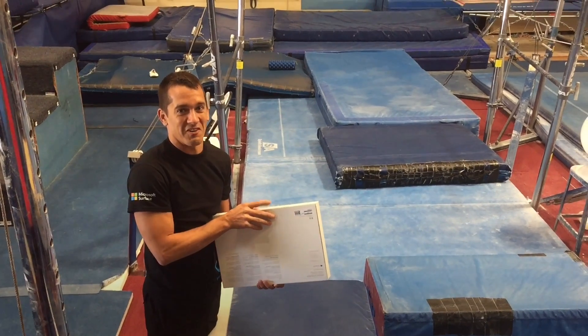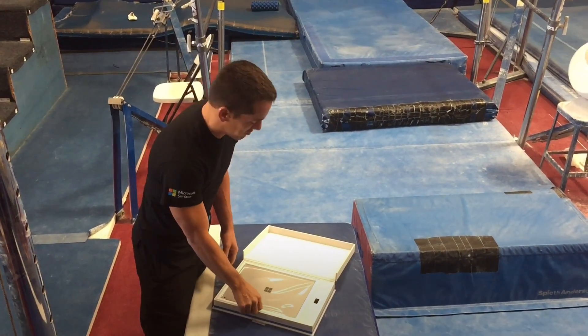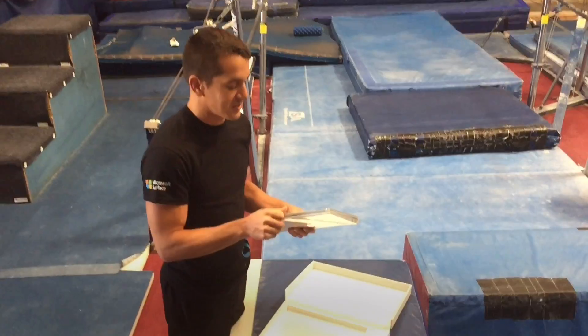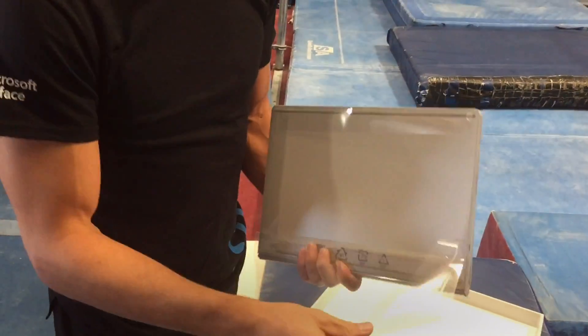...hit me in the face really hard, so don't try that at home. All right, this is the 512 i7, 16 gigabyte of RAM version. Very excited.